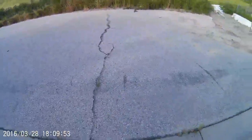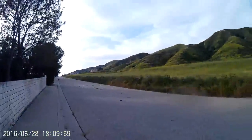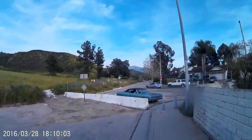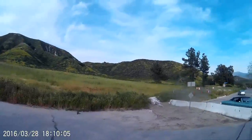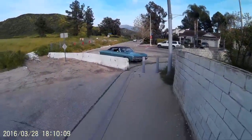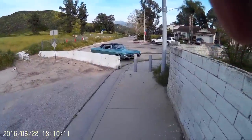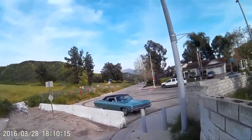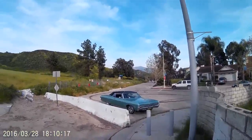Hey guys, it's Marky up at the Dust Bowl. It's Friday evening, about 5:30 something. That beautiful machine right in front of you — that's my car, my '68 Chevrolet Impala convertible.